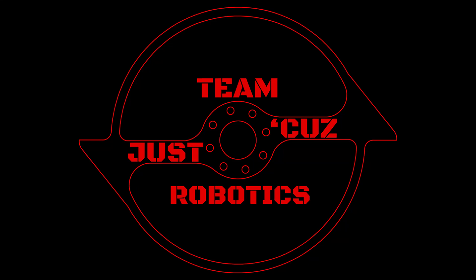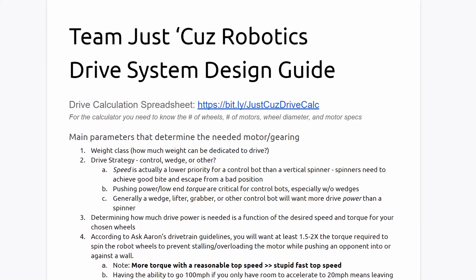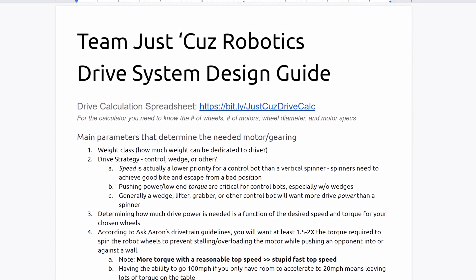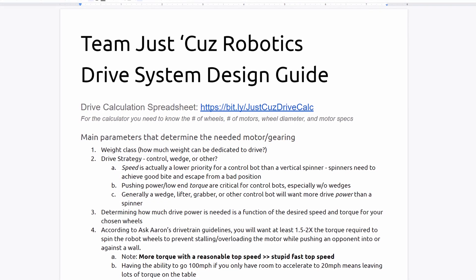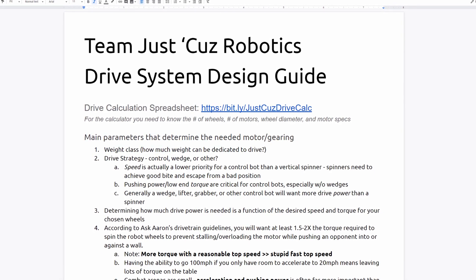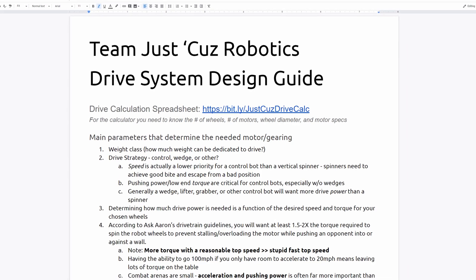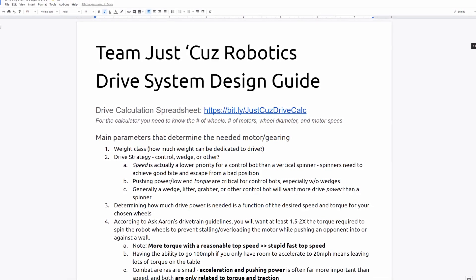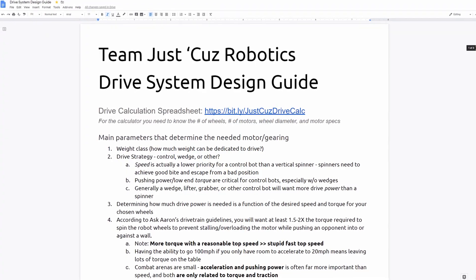Hi there, this is Seth Schaefer from Team Just Cause Robotics, and today's topic will be part two of my Just Cause Robotics Drive System Design Guide. The first part of this series was basically just talking about the first paragraph I have in my design guide, and dealing with calculators and calculations involved in determining your ideal gear ratio and what motor is powerful enough for a given robot, etc.